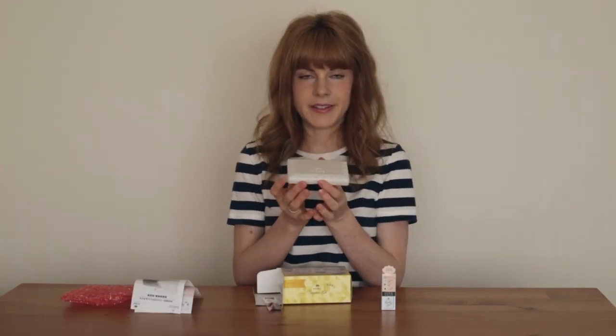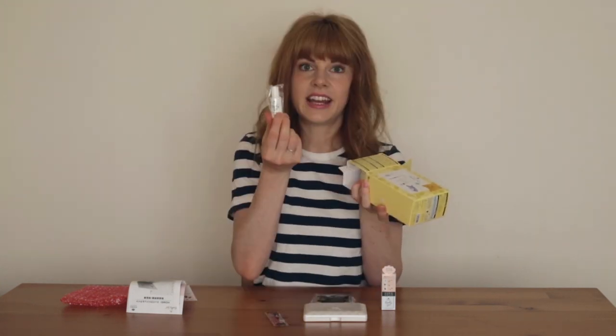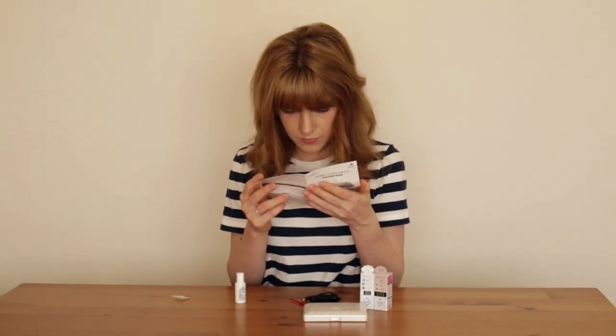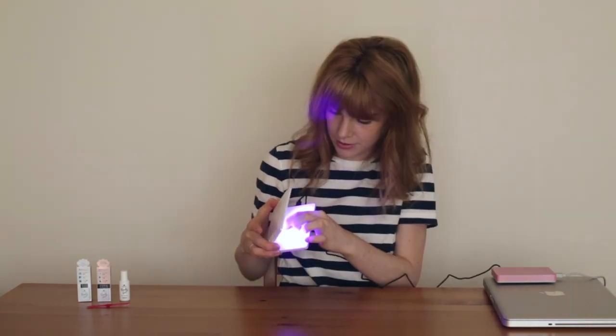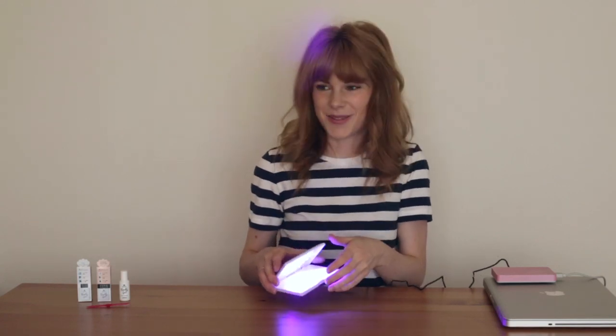It's... whoa! So this is the LED lamp. Tiny stick. Cord for the light. The nail cleanser. Color. The clear one. Tiny decal. Oh, you can use it on your toes too — the picture of the toe looks really weird. What I love about this is it's actually USB powered so it doesn't need any batteries. Whoa! That's so cool. I feel like I'm not supposed to look at it. I'm impressed by just the light.